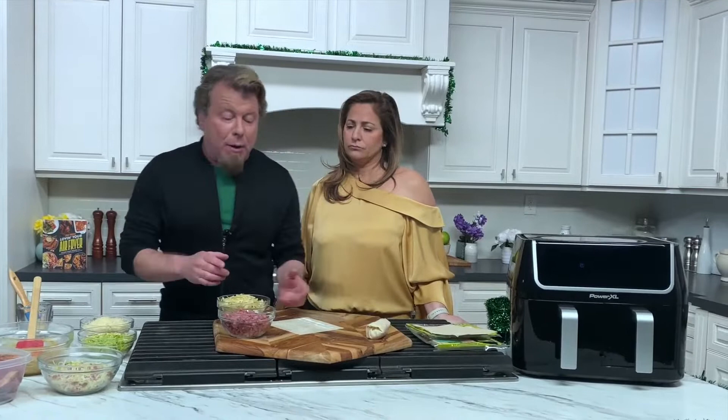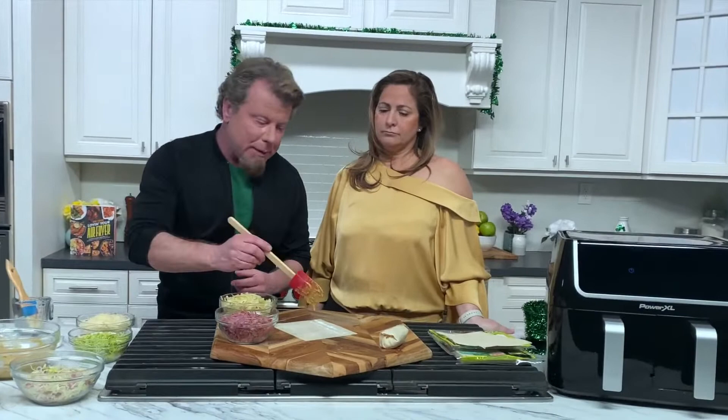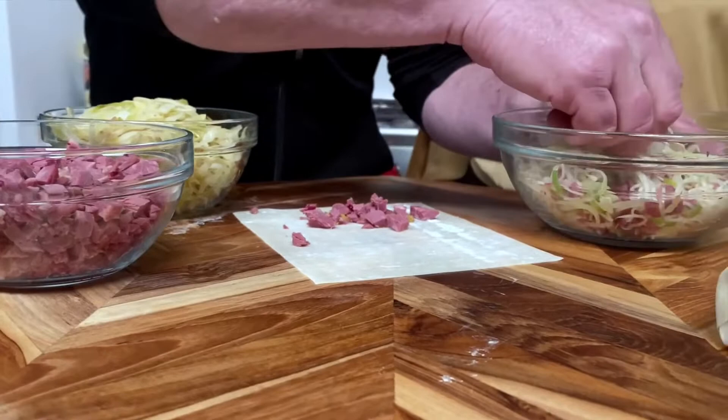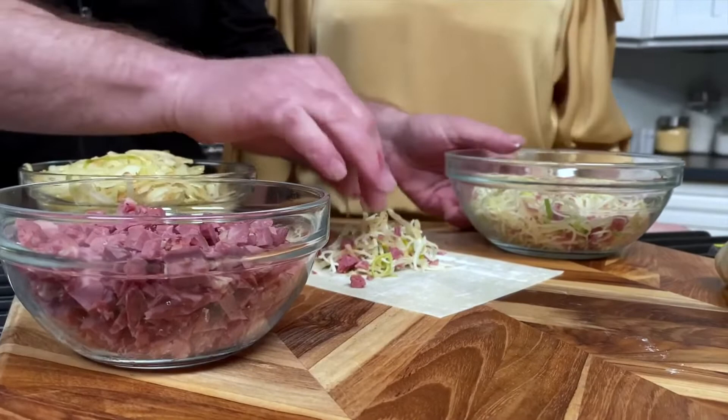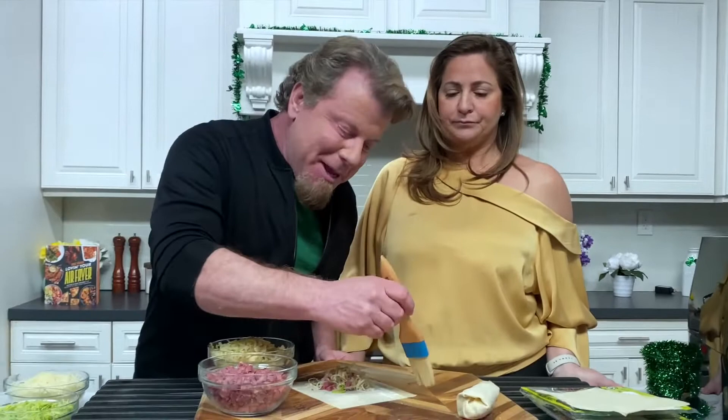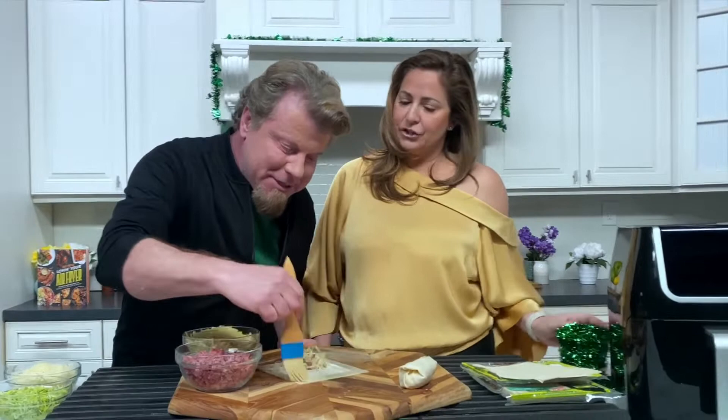Now we're gonna make the spring rolls — so easy. First I'm gonna put a little bit of our Lucky Leprechaun sauce on the bottom, then I'm gonna put a little extra meat. It's kind of fun because when you see the cabbage and the corned beef together on the spring roll it actually looks like a pork spring roll or a vegetable spring roll. And you know, Asians like to say things are lucky in their cooking as well — they're very into luck, and leprechauns talk about luck too, just like in Chinese cuisine.